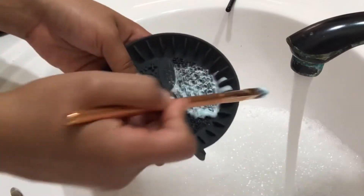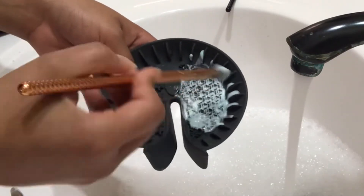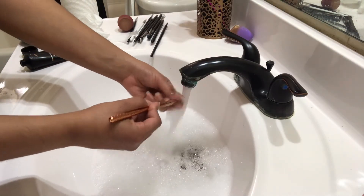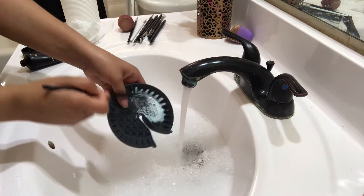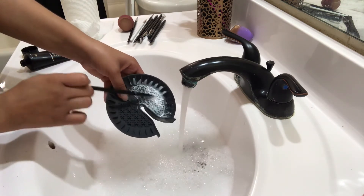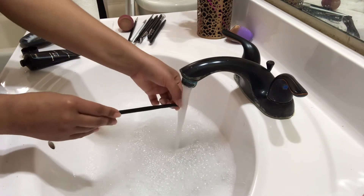Personally, it is best to wash your makeup brushes once every week. I like to wash them once every week mostly because I use makeup a lot to film videos. It is very important that you wash all of the bacteria, oils, and dirt off of your makeup brushes. If you do not wash your makeup brushes, the bacteria, oils, and dirt end up building up and it becomes very harmful to your skin — that is what causes acne.